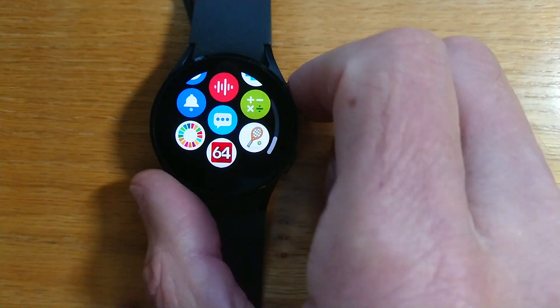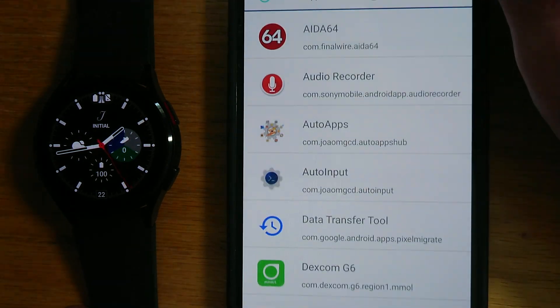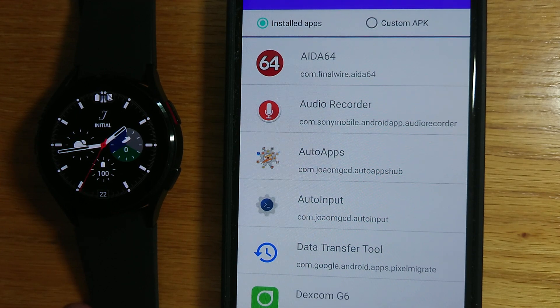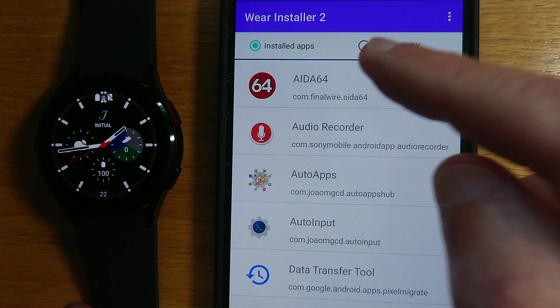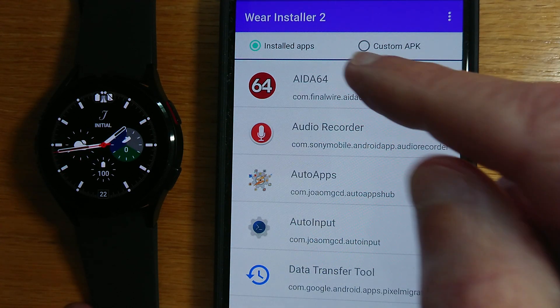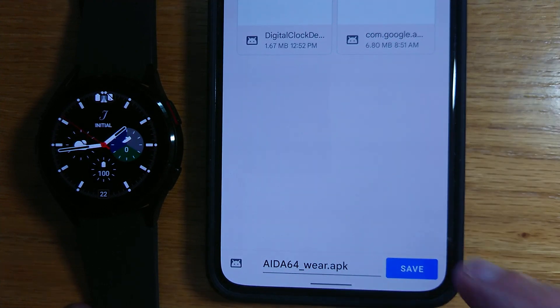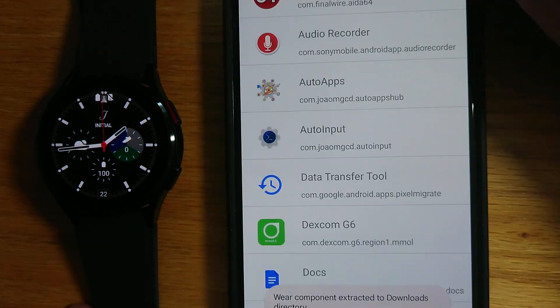That's quite a cool app to have on your watch. Now suppose that we want to keep a version of that watch APK for future safekeeping. We can extract it into the downloads folder on our phone. If instead of tapping on the app I long tap, it will extract the watch component and save it to the downloads folder. You can see it's the Wear version as an APK file — that's now saved in my downloads folder in case I need it in the future.